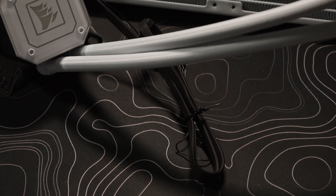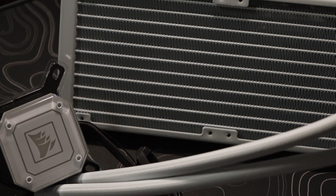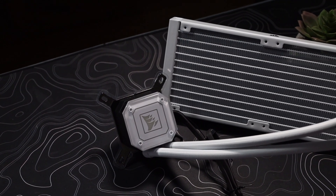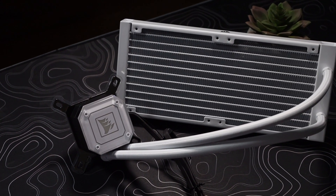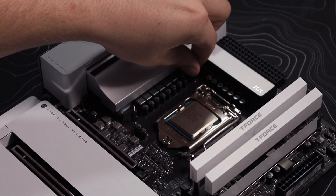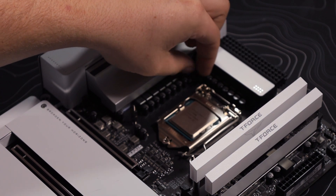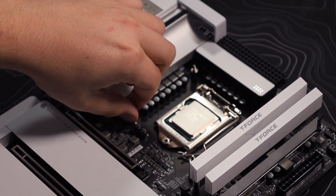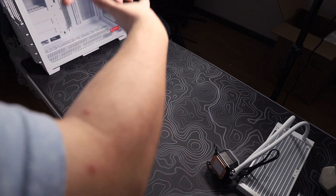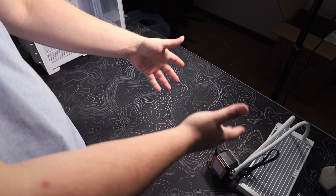For the cooler we are using the Corsair iCUE H100i Elite — I'm illiterate, I can't say that last part. The only criteria for this was that it could fit the socket and that it be white, and as you can see it looks really good. The first step is to install the bracket so we can put the CPU cooler on it. Before we do anything else, I want to get the case out so we can get everything installed before the actual AIO installation.